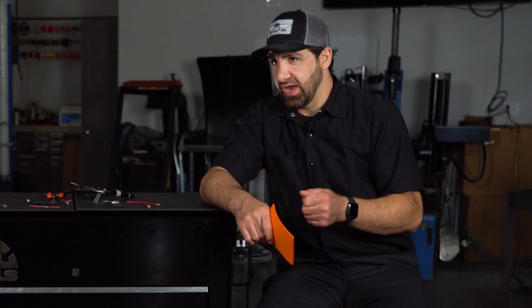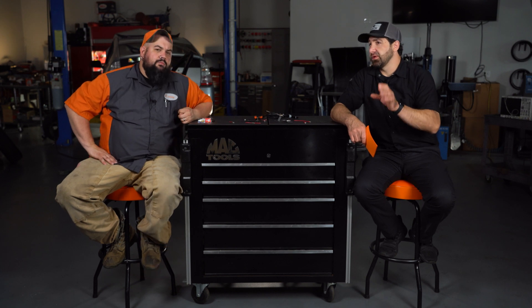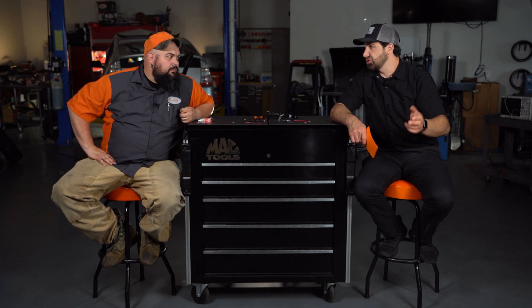Going back to solder, sometimes I'll do both — crimp and solder. It's usually what I'm doing for something like a ground cable external to the vehicle that might be prone to corrosion. I'll always crimp it, put some solder in there to fill all the gaps, add heat shrink, and then it's usually a lifetime connection.